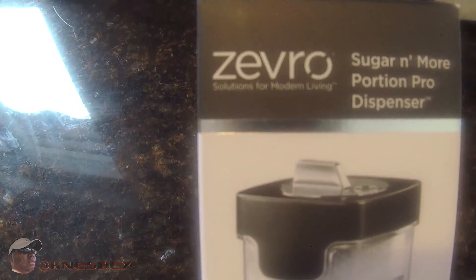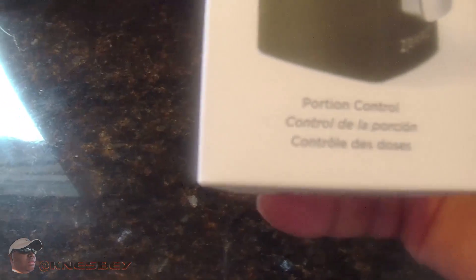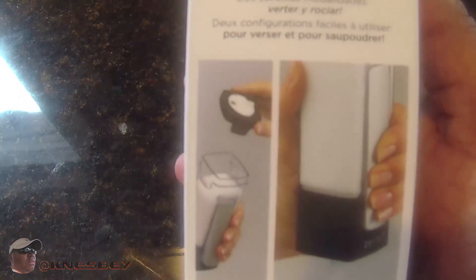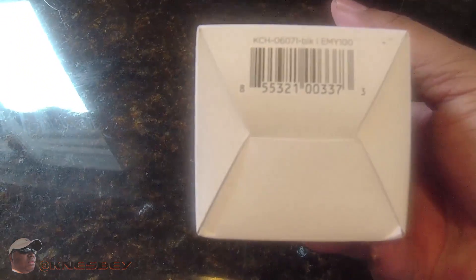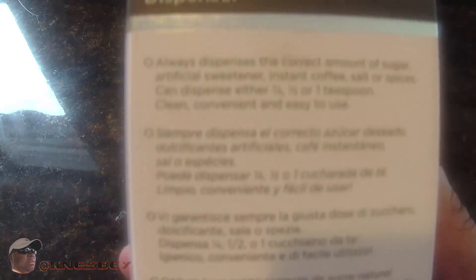Let's go around the box and take a look at what we got here. This is your artwork on the front — there's the name of it: Zevro Sugar and More. This is what the product looks like. It says Portion Control. Side of the box, same thing. Other side of the box, some information — you can pause and read it. Top of the box, more artwork. Bottom of the box, barcode. Back of the box, more information — again, you can pause and read it. It's in multiple different languages, so pick your language. Down here you got your address in case you need to write them, and then another barcode.